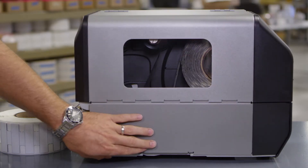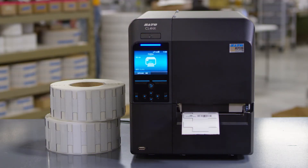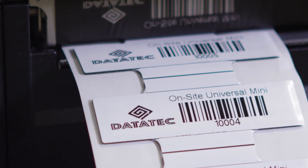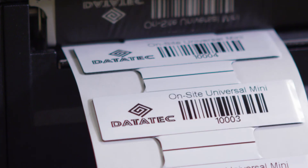Time to close the printer cover. Then you're ready to print. We advise printing and encoding a single label to test calibration. Remember to put the printer into online mode to print. Watch for tags marked void as they will not read. Once tested, you're ready to produce your Universal Mini RFID tags on site.